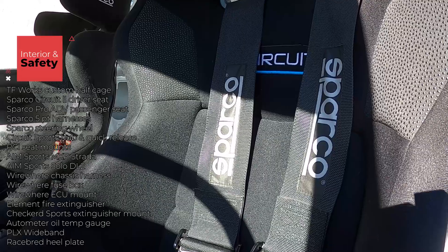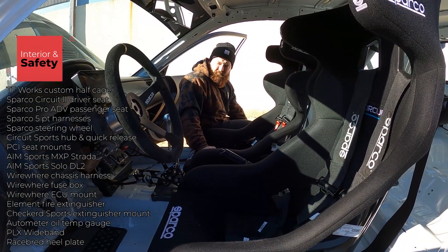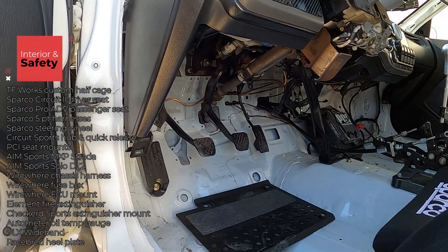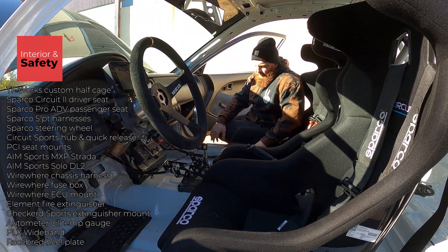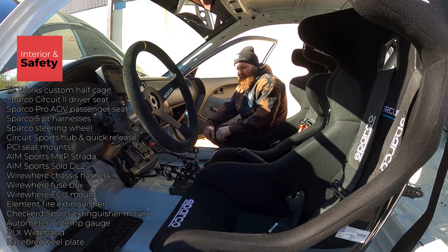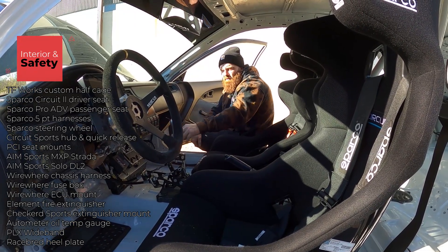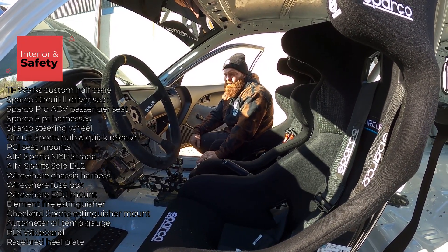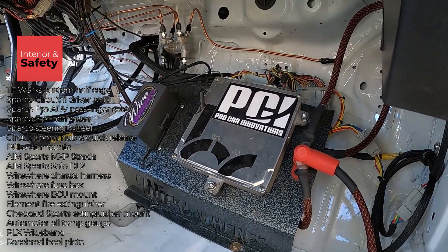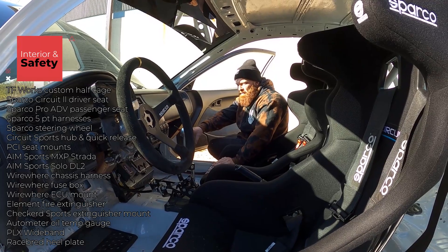I went with Sparco harnesses, a Sparco steering wheel, a Circuit Sport hub and quick release, and a race spread pedal heel plate — it helps keep your feet in place correctly, especially being shorter with smaller feet. The chassis harness is done by WireWear. I use their fuse box, which allows up to three auxiliaries on the switch panel — push start, ignition, lights, and three separate auxiliaries for external gauges or electric power steering. I also have their ECU mount to keep the ECU off the ground and from vibrating.